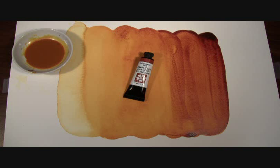Try mixing transparent Quinacridone Gold with blue colors to mix beautiful landscape greens — a much cleaner mix than the traditional raw or burnt sienna would be.